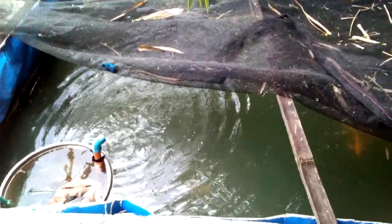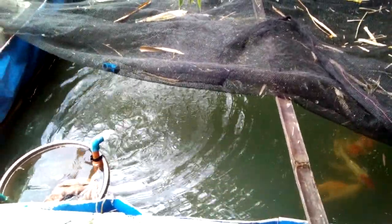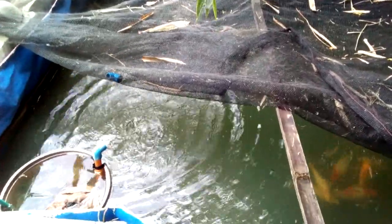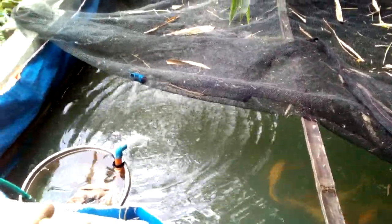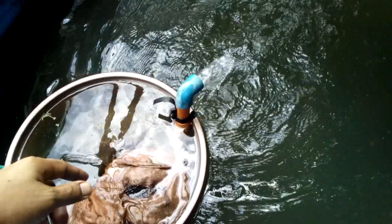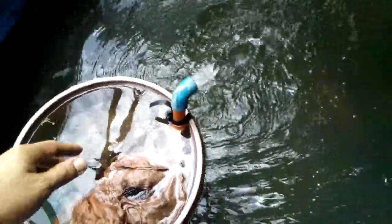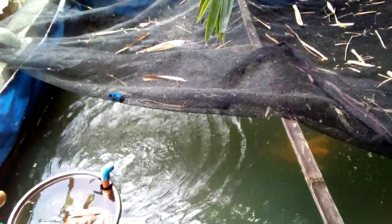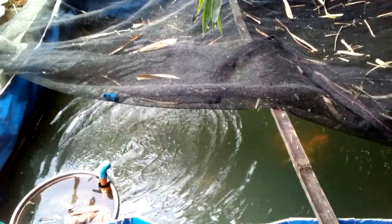Hey guys, happy Friday! Today I'm going to show you the simple filtration system that I use in this koi pond. This is actually an old pig pen that I converted into a koi pond.